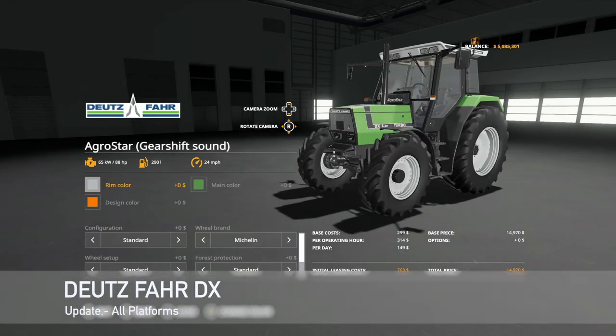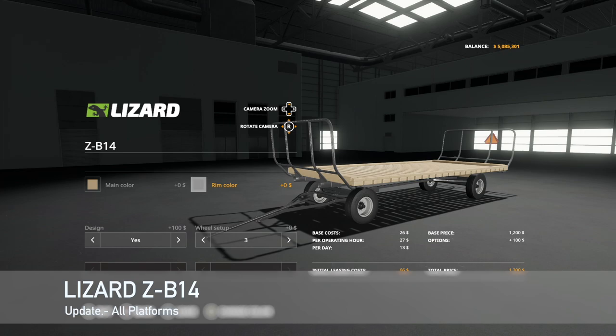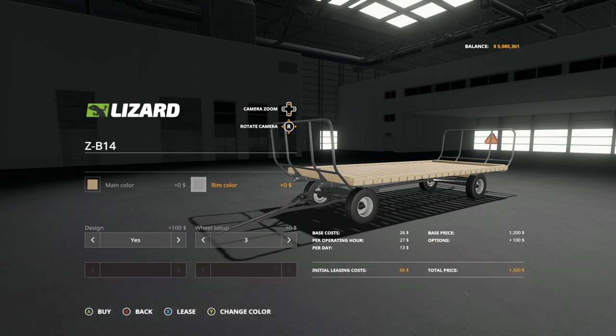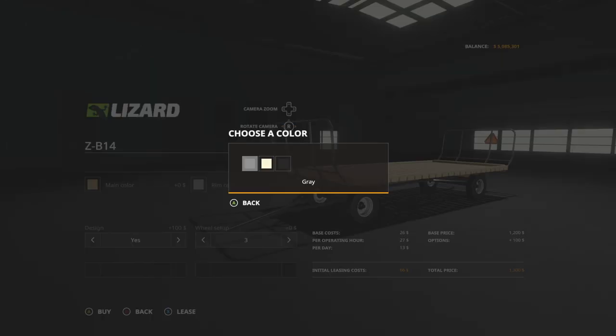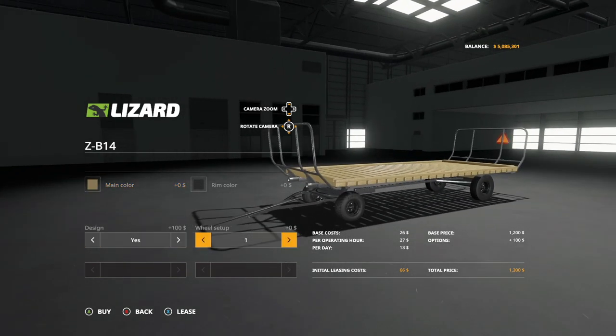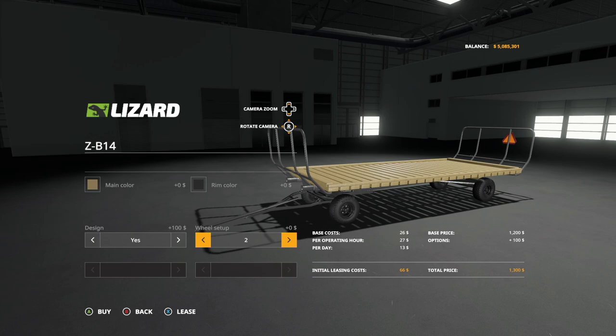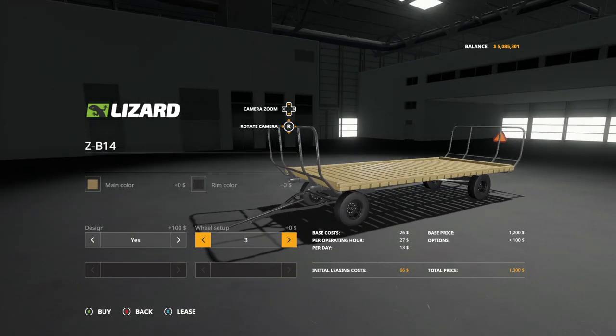We've got an update to the Deutz DX Agristar 461/471, update 1.0.11 — texture update. And an update to the Lizard ZB14 trailer, changelog 1.1: wheel configuration has been added, new color configurations have been added, minor visual errors have been corrected, the modification name has been changed, and wheel hubs have been changed. Main color options include gray, white, and different rim colors. There are also different wood options and a design toggle. Wheel setups include setup one with different wheels front and back, setup two with both wheels the same, and setup three also with matching wheels.